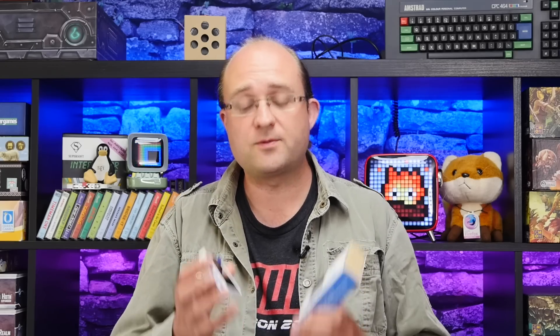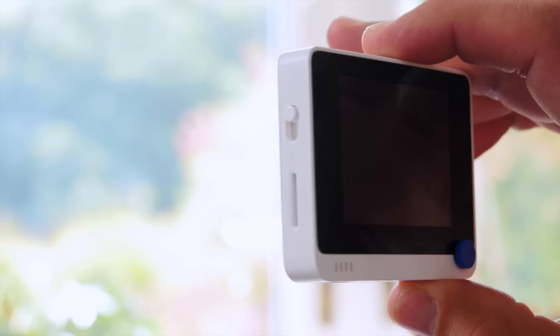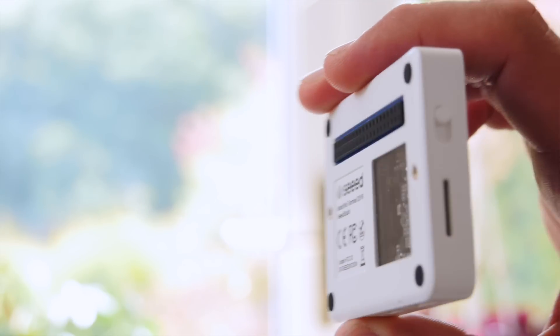The WIO Terminal is the latest in a long line of WIO branded devices from Seed Studio, the first being the WIO Link that launched around four years ago. Unlike some random development boards out there, it is very well documented and comes with specific libraries for all of the features. They're very easy to use so you can get up and go right away with example code for everything.